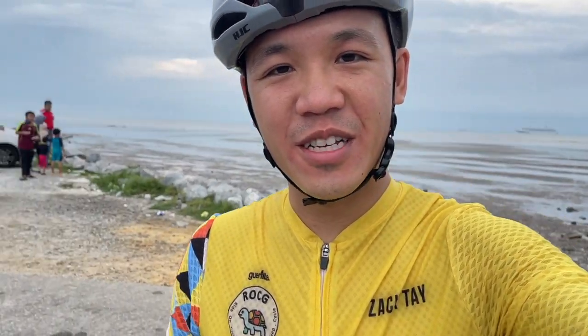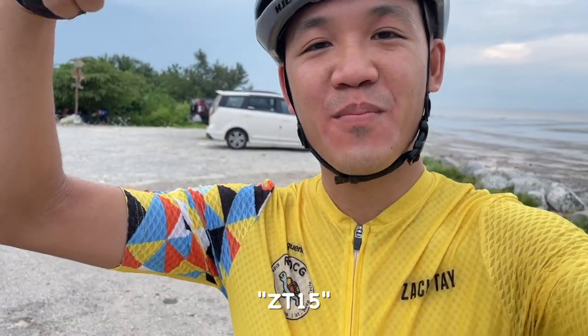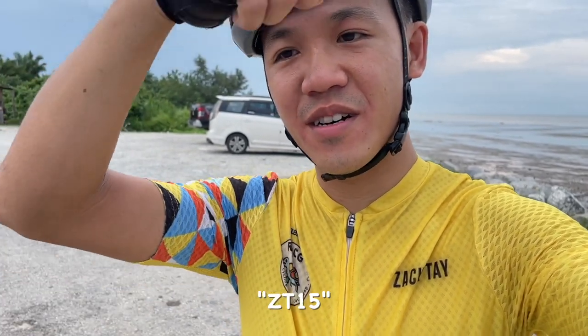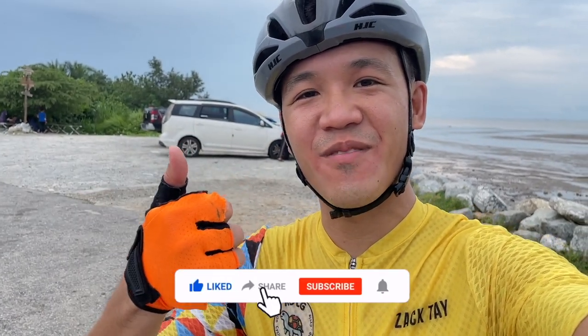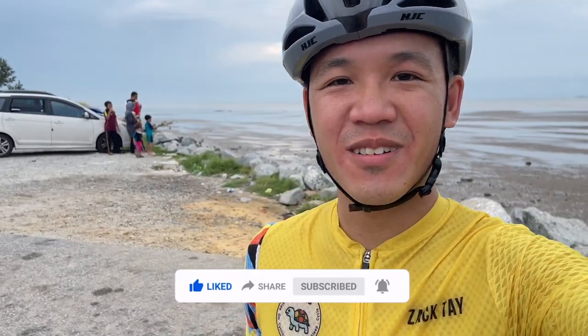I hope you enjoy today's video about the bibs. Do check out my promo link if you want to get yourself one, and I'll leave their social media links down below. Give me a like if you like this type of video, share it with your friends, subscribe and ring the notification bell so you won't miss my future content. See you next time everyone — Eat Sleep Cycle, Ride on, bye!